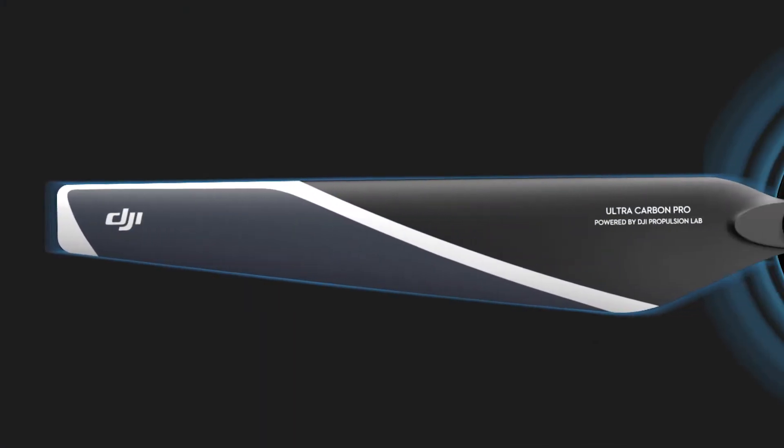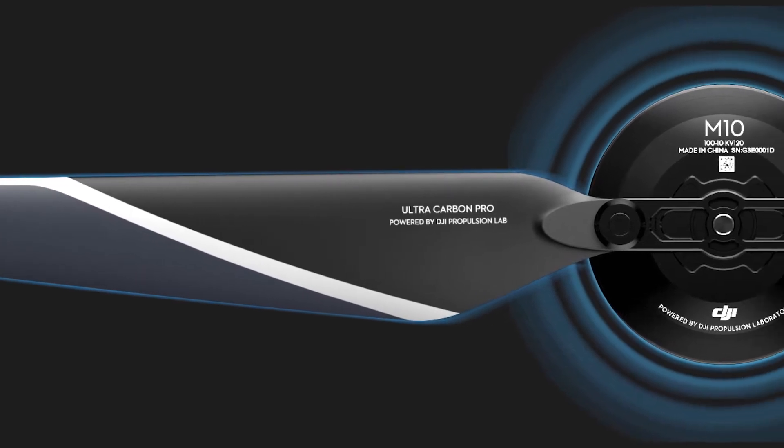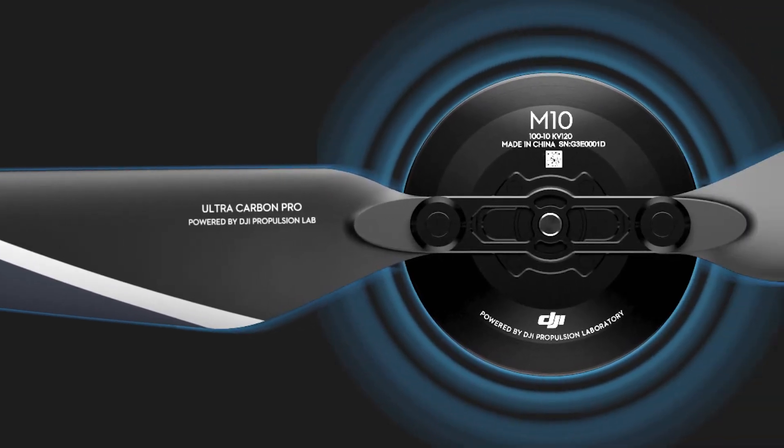Let me introduce some features of this system to you. According to DJI's data, the maximum thrust of each arm — meaning each power system like this — is 14 kilograms, which means a lot of lifting power. The suggested lifting power for each arm is 4.5 to 7 kilograms, which is quite reasonable by balancing the lifting weight and efficiency.